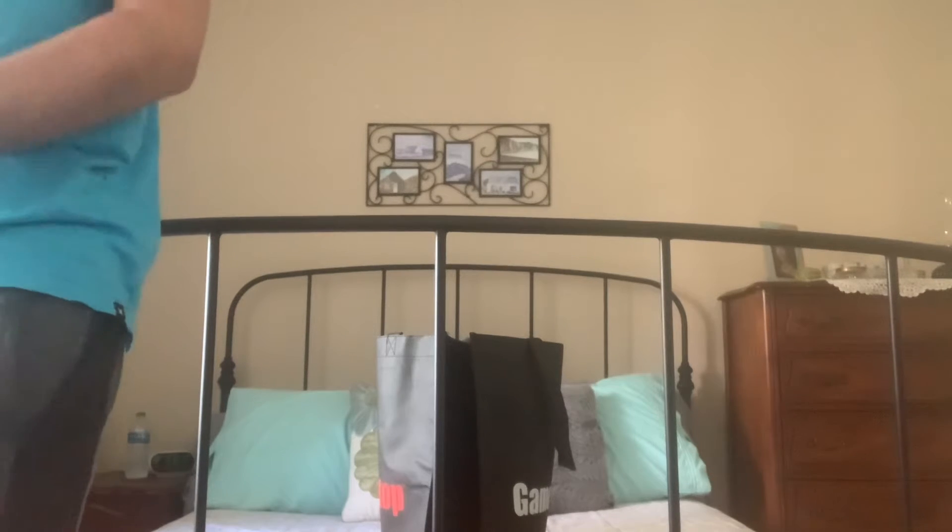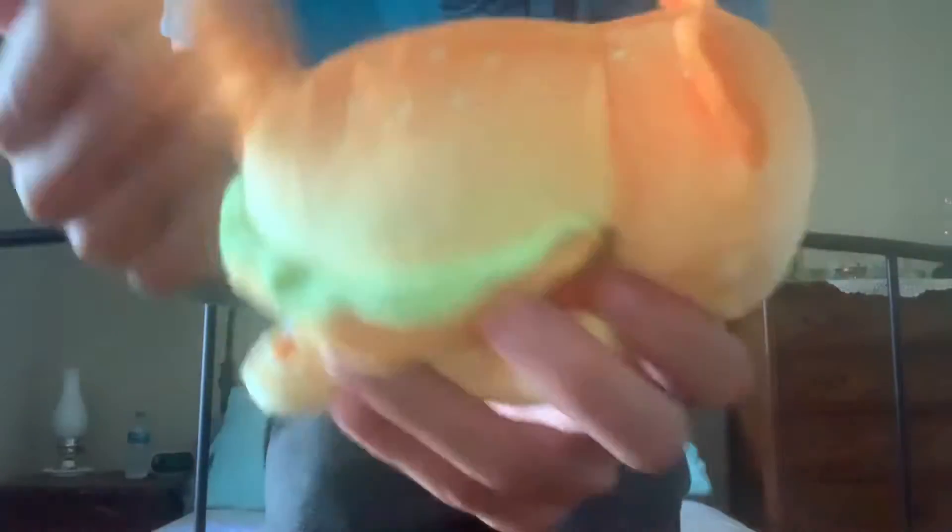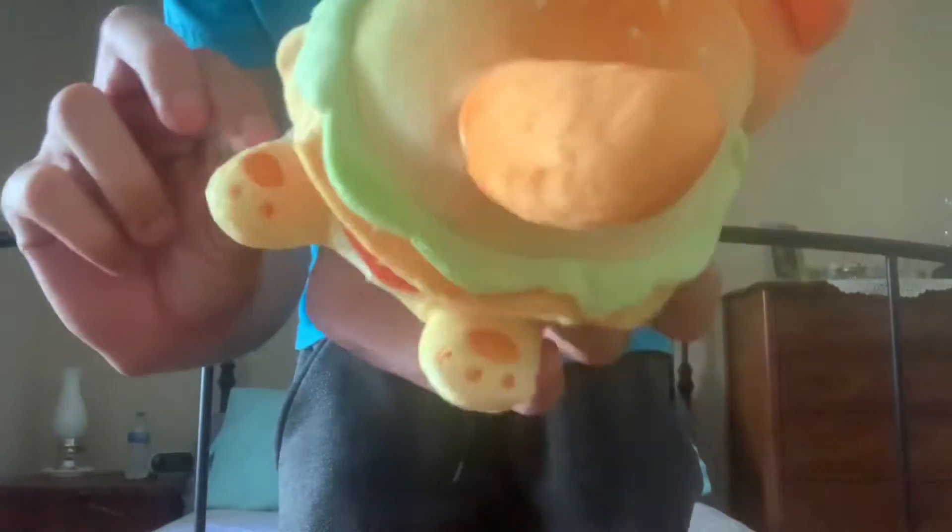Okay so it's supposed to be a mystery plush inside of here. I got the cheeseburger cat plush! This is nice, I like this, and there's that Aftmo tag.